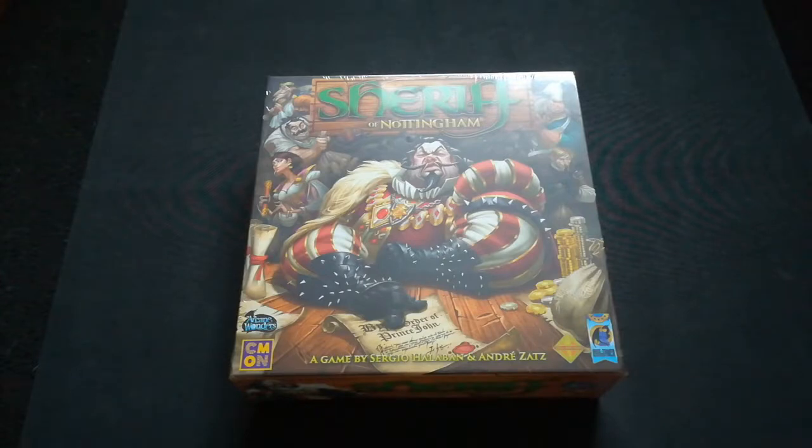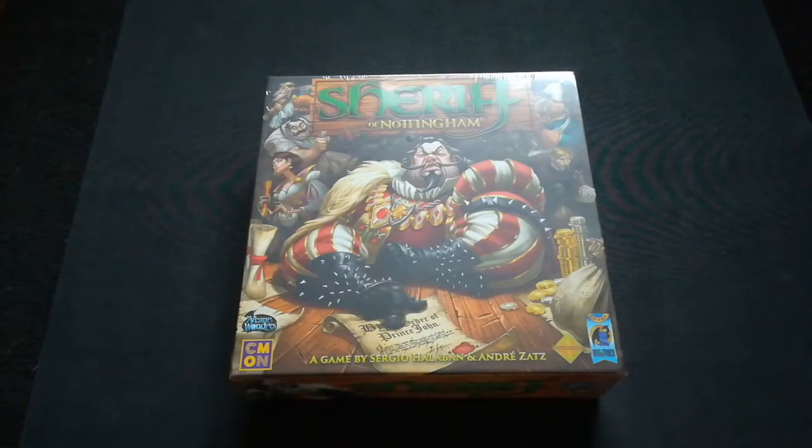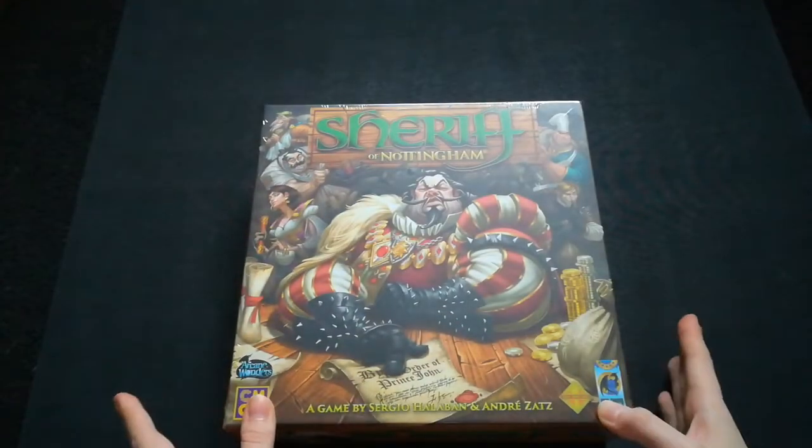Sheriff of Nottingham is produced by many companies, but my version is by Arcane Wonders and Cool Money Or Not. It's designed by Sergio Haloban and André Zatz, and it incorporates three to five players aged 14 and up, and plays in around 60 minutes. This game has a lot of different mechanisms like card drafting and set collection, but its main element is bluffing.